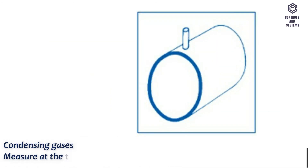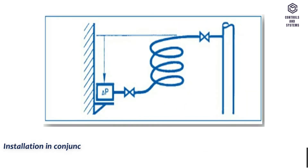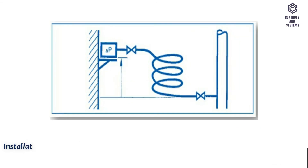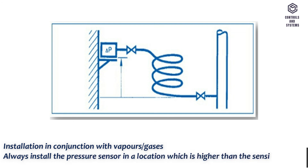For condensing gases, measure at the top to prevent condensate from entering the pressure tube. For installation in conjunction with liquids, always install the pressure sensor in a location which is lower than the sensing point. For installation in conjunction with vapors and gases, always install the pressure sensor in a location which is higher than the sensing point.